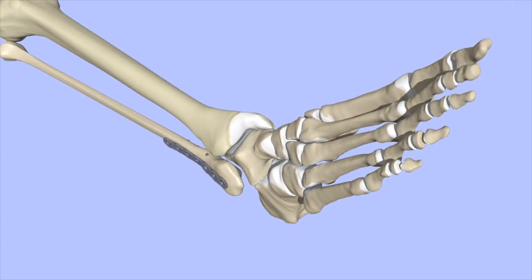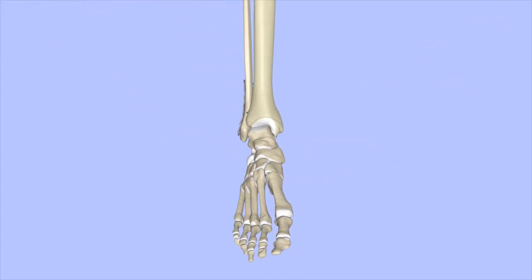Sometimes the ligaments that hold the tibia and fibula together at the ankle are torn. These ligaments are known collectively as the syndesmosis. If the syndesmosis is not stable, a longer screw may be placed to hold the tibia and fibula together at the ankle.